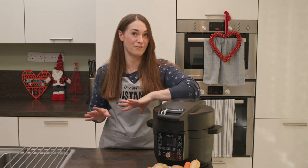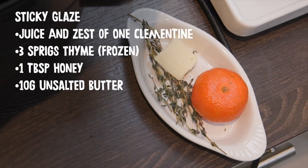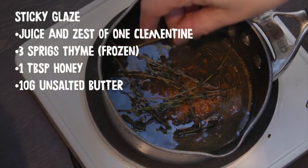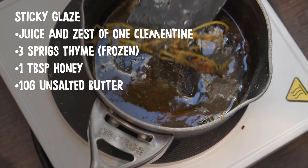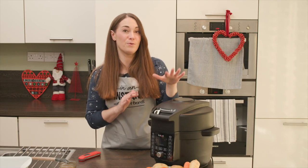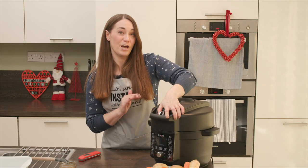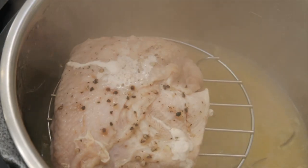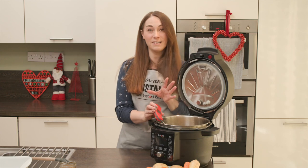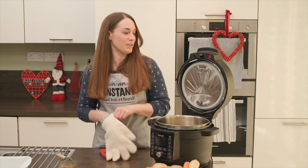While the turkey is cooking I'm going to make a quick glaze to put on before we air fry it. The turkey's just finished — we've let the pressure naturally release. We're opening it up and checking the temperature is up to 75°C using a Thermapen. If it isn't at 75°C, just shut the lid and pressure cook for an extra minute or so. Now we're going to add our glaze.